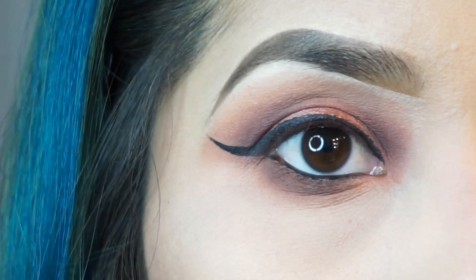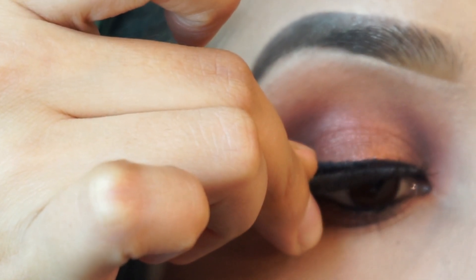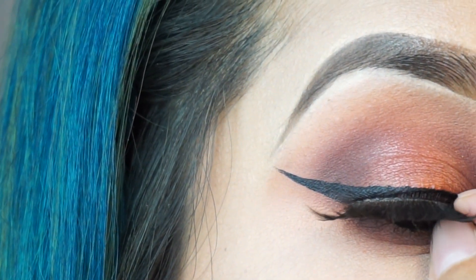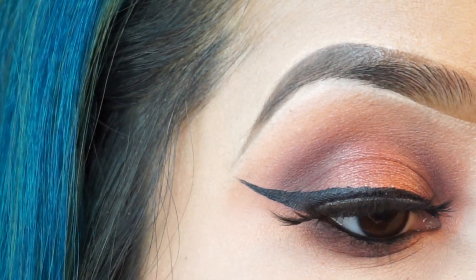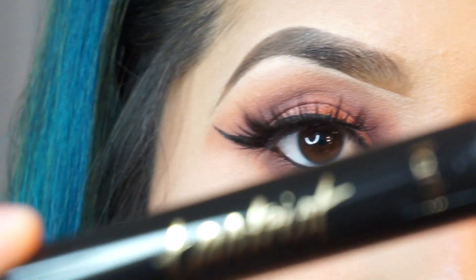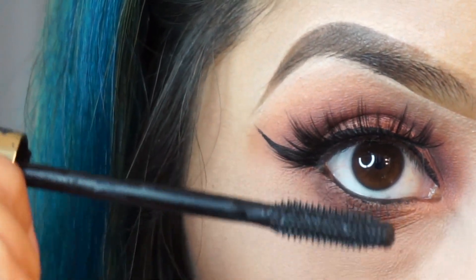Now I'm going to apply my Stephanie Falsies lashes — these are my favorites, I've been using them for quite some time and they're so inexpensive. I believe these cost me six dollars. I'm also going to apply my favorite Tarte mascara on my under lashes.